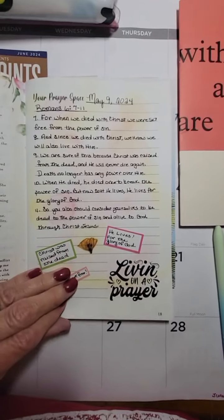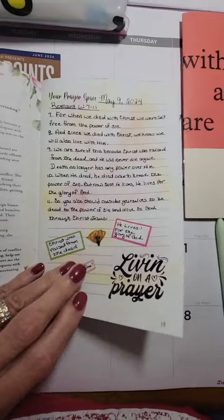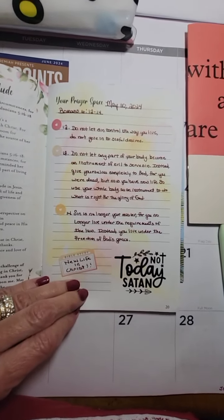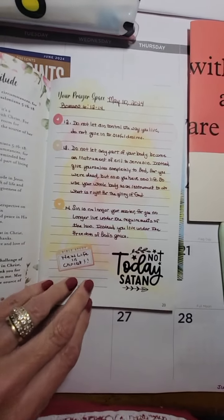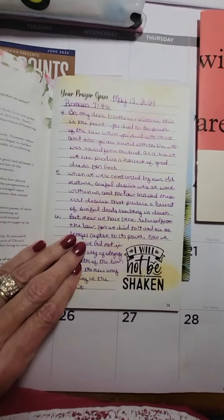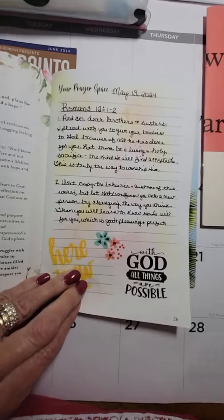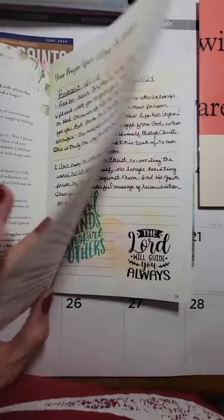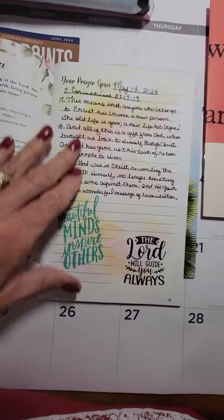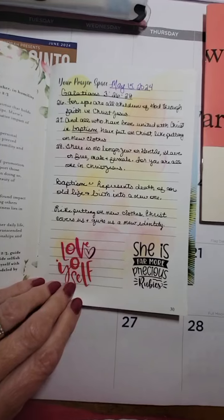I'm doing June's in a happy planner notebook. I like to mix it up every now and then — not today, Satan — but I like to mix it up and make it interesting, because you can get in a little slump doing things. And if you miss a day or something, it don't matter. You just keep right on going whenever you feel like you're up to it. Not every day does everybody feel like writing or feel good.